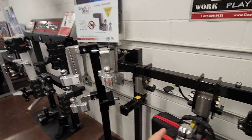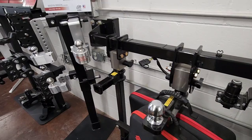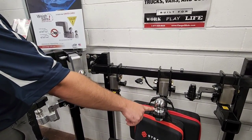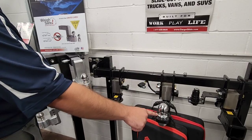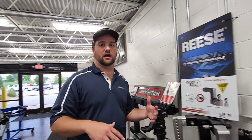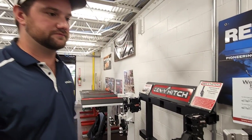As for towing capacity, a lot of these are going to be around 200 pounds of tongue weight and 2,000 pounds gross towing weight, though it really depends on the vehicle. That's typically going to be like your small 8-foot utility trailer that you might take to Lowe's. Many of these vehicles can't even tow that amount anyway, so you'll be more than safe.